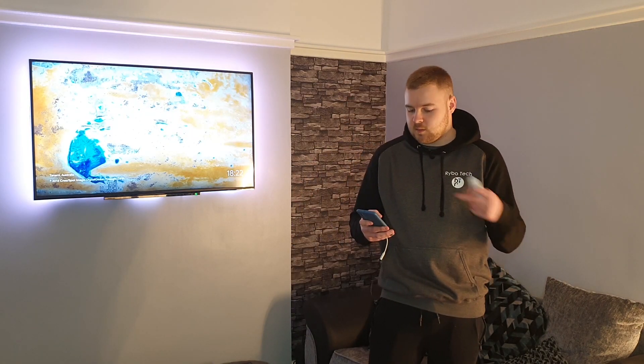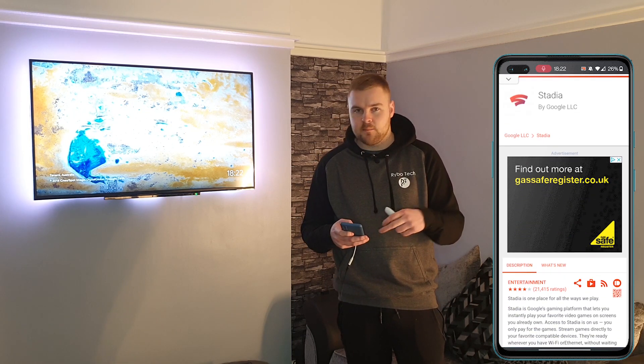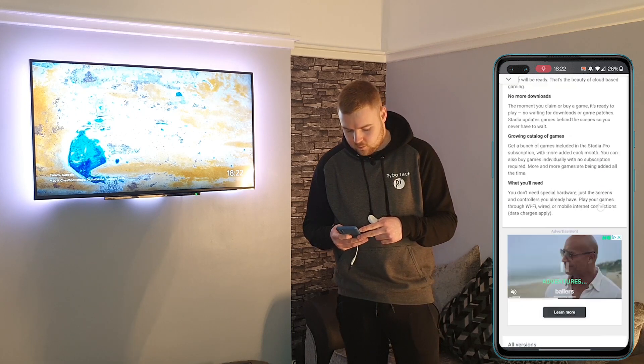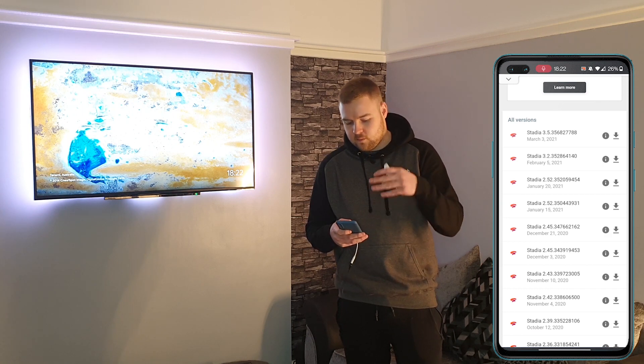So the first thing you need to do is grab your phone. Go to APK Mirror and search Stadia — or I'll just drop a link in the description. Scroll down a bit and go to All Versions. The latest version at the minute is 3.5.356.